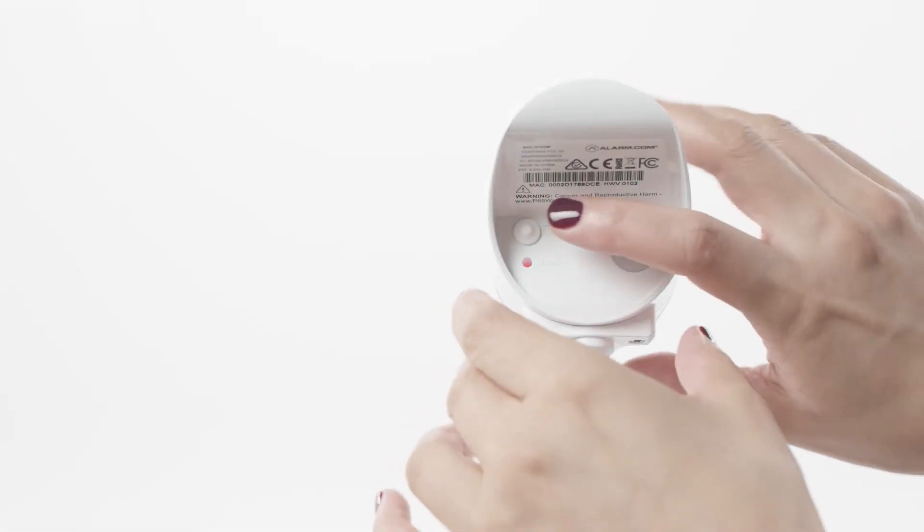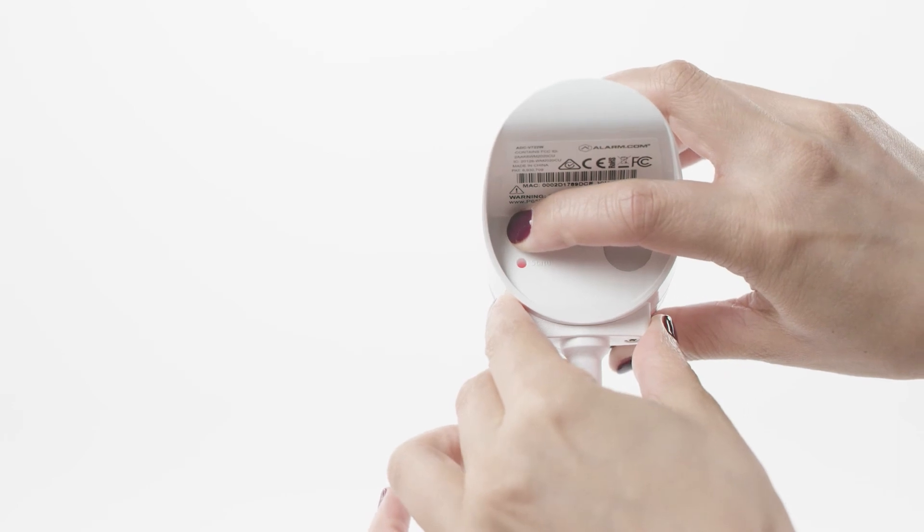Before you begin, make sure you have your Wi-Fi credentials handy. You'll need this in order to connect your outdoor camera to your network. Hold down the WPS button on the back of the camera and release when the LED begins to flash white.